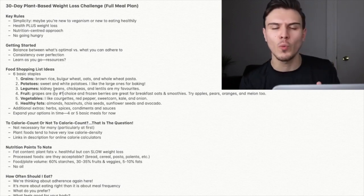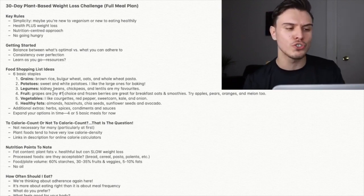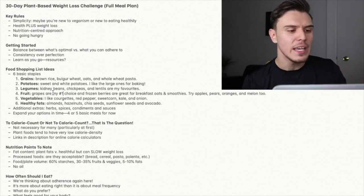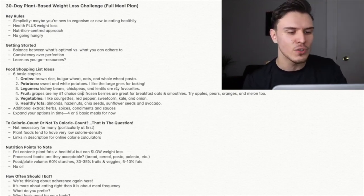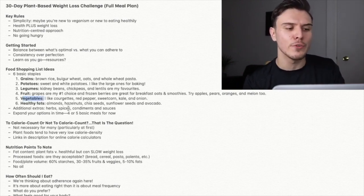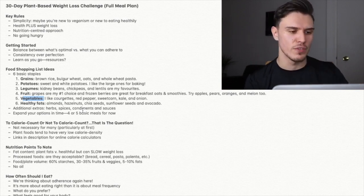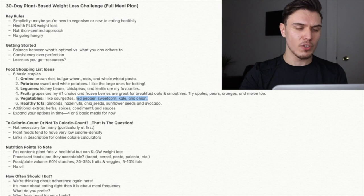Number four: fruit — incredible from a weight loss perspective. Very low calorie density, high water content, so very hydrating. Lots of important antioxidants, phytochemicals, nutrients, vitamins, minerals, and fiber too. You can throw fruit on your breakfast oats, do smoothies, snack on them, or chop up an apple and throw it in your salad. Great snack and in many cases a great meal too. Number five: vegetables, similar nutrition profile to fruit. Dark leafy greens — kale, spinach, collard greens — are amazing from a health perspective with very low calorie density. You can fill up volume without consuming many calories.